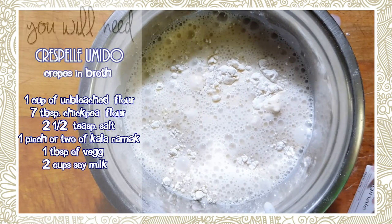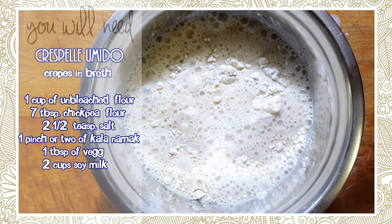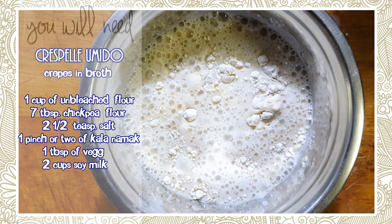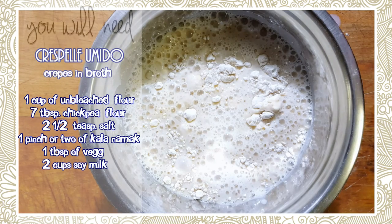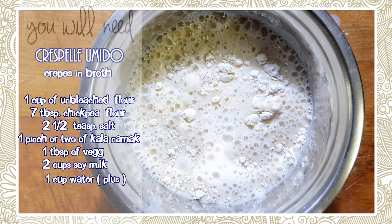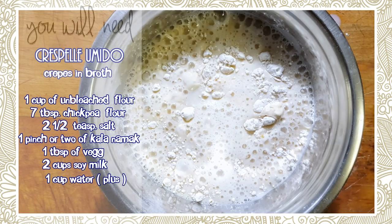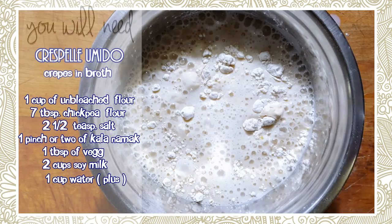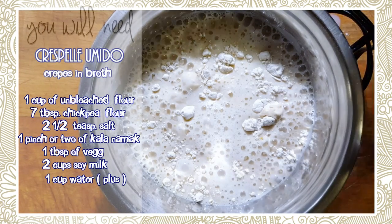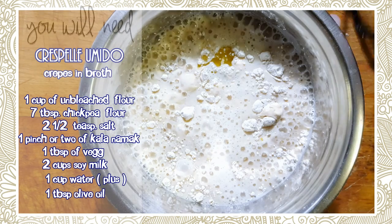You can use a hand wand or a blender — if you use the blender, just add all your ingredients right in and blend. We're going to need at least half to one cup of water; we'll start with just half a cup first. You can smell the egg just from that kala namak salt! We also want to put a drizzle of olive oil — about a tablespoon — because you want these to detach from the pan and not stick.